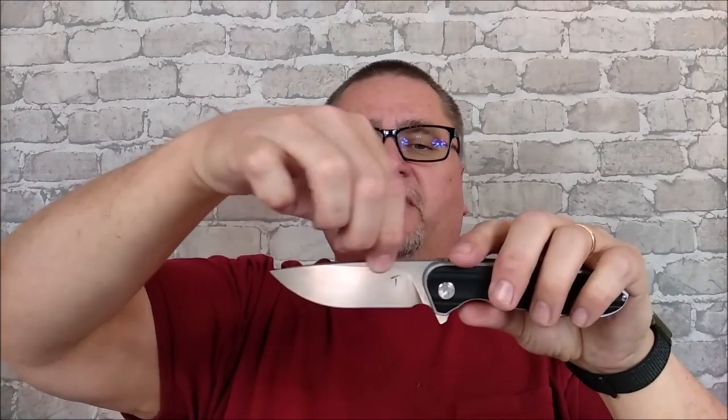The tip can be used for piercing. Great slicing capability with this — I'm going to call it a full flat grind, although there's a little bit of a flat up here on about two-thirds of the blade. And the handle is just super comfortable. If you're interested at all, stick around. The review's coming at you right now.